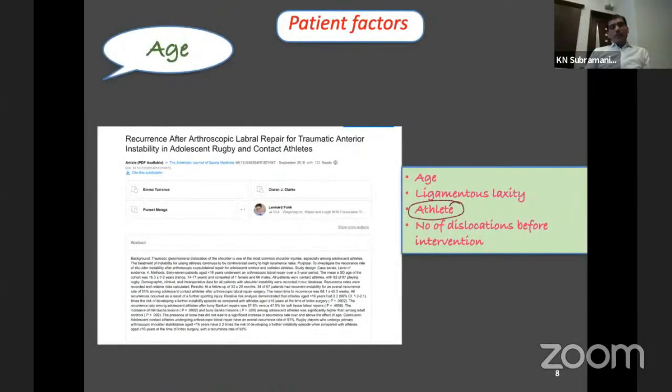Age and athleticism is a bad combination. Younger age group patients who are contact athletes are going to have a very high chance of recurrence — almost 30 percent. So low age, high ligament laxity, contact athletes, and many dislocations before intervention are the risk factors. We have very little control over these patient factors, but what we can make a difference with is by performing a good surgical technique.